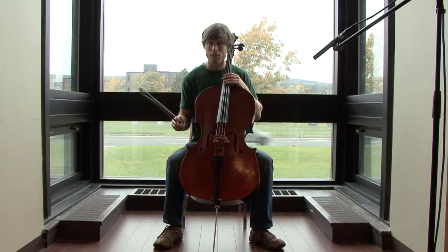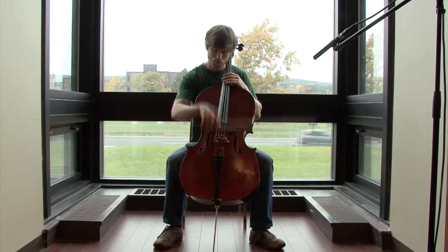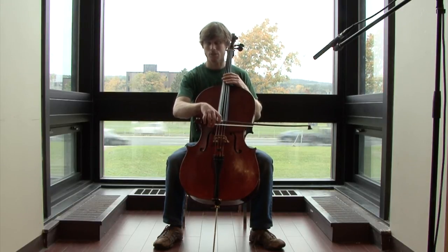In Renata Bratt's arrangement, she tells you where to play. You're going to be chopping on the G and D string together and on the A and D string together.